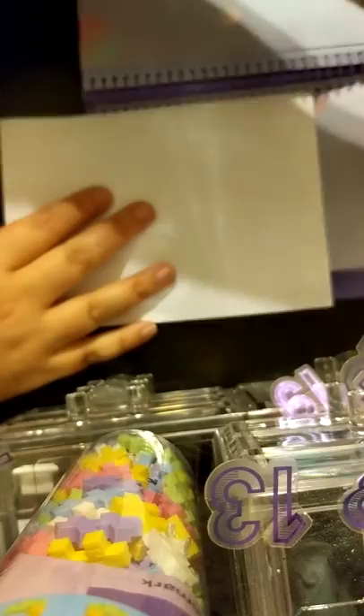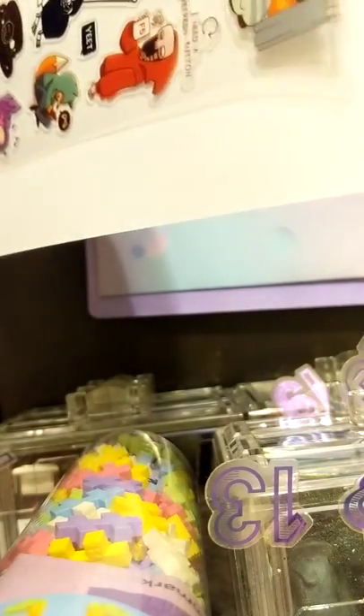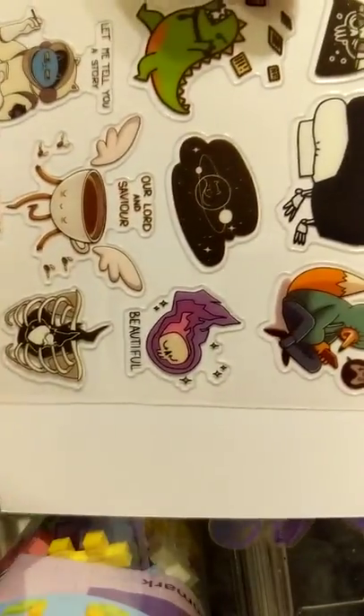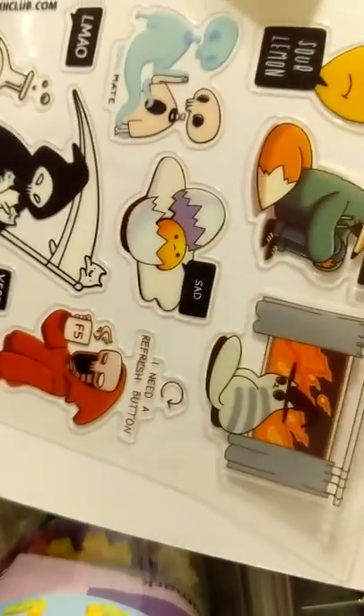I have no idea what this character is but I am loving every second of it. I love these — 'Our Lord and Savior Coffee' — that is me to a T! We've got 'Yeet,' 'LMAO,' 'Sour Lemon,' 'Sad.' This is super cute and I'm definitely going to use it in a journal somewhere.